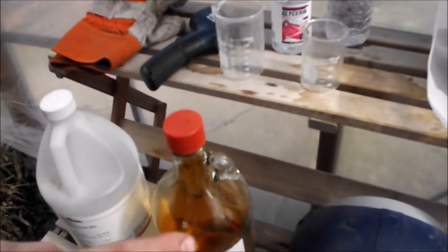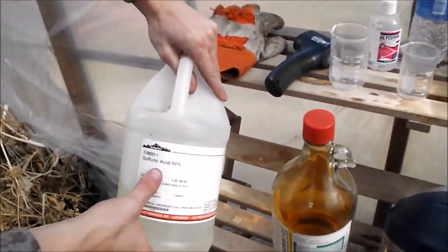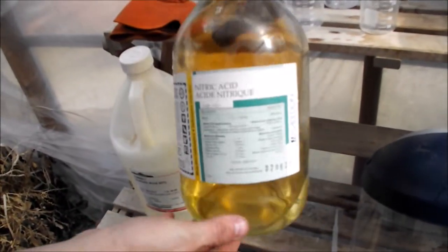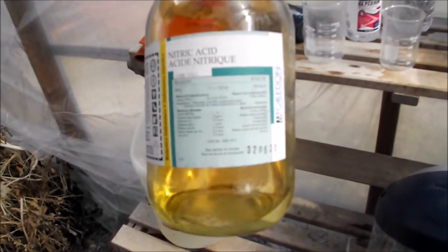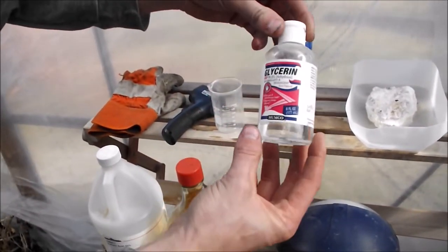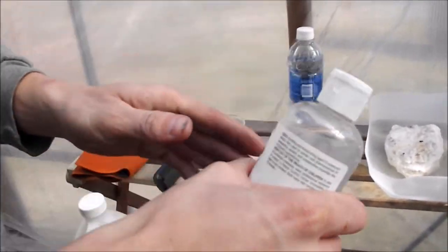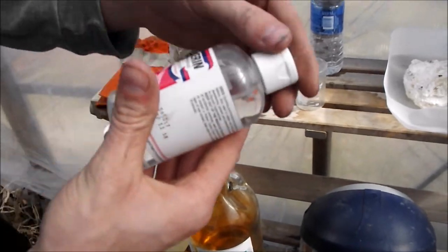Here's everything I need to make a little bit of nitroglycerin. You can see I've got the acids — here's some sulfuric acid and 70% nitric acid. For some reason, 100% or 99% nitric acid just doesn't seem to work; it's got to have some water in there. Here's the other ingredient — this is glycerin. They sell it at the drugstore.